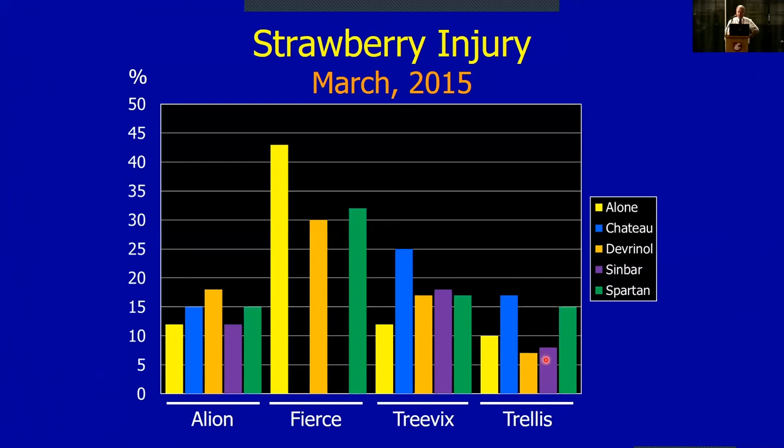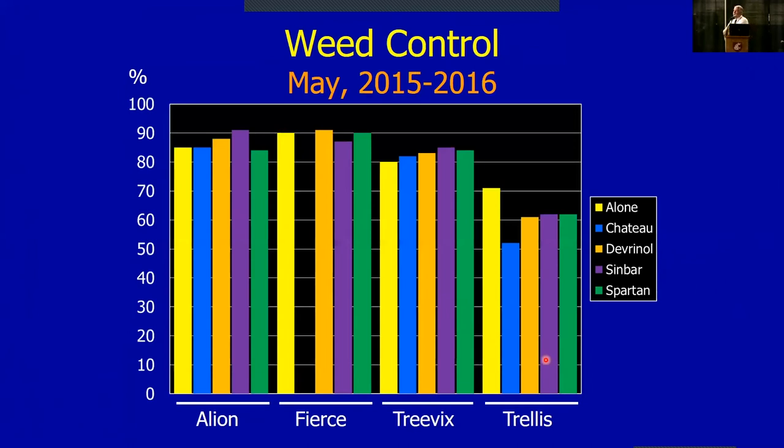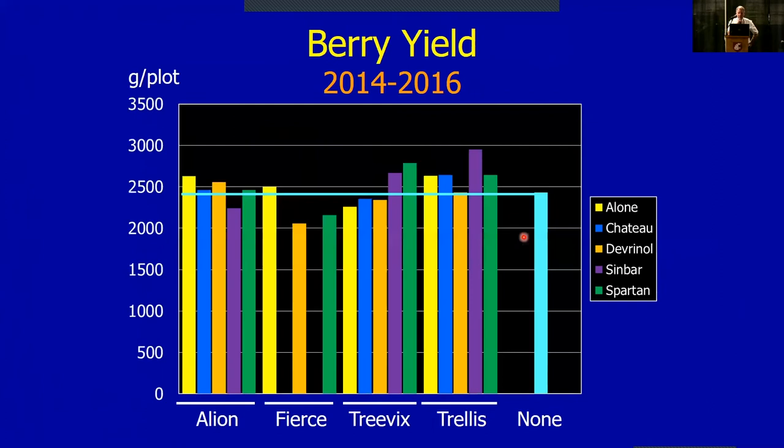Trellis/Gallery showed fairly low injury — we got a little with Chateau, but when mixed with Devrinol and Sinbar it looked really good. Injury level was generally acceptable — just that one year we had problems. On weed control, big bars are good — we want to control 100% of the weeds. Allion did a great job on the weeds we had. Fierce gave excellent 90% weed control with just about everything. Trevix mixtures were a little less, and with Trellis weed control was not quite as good in those three years.